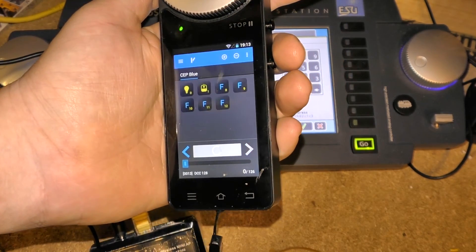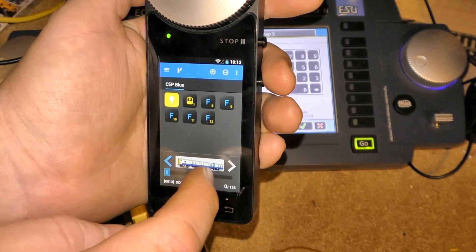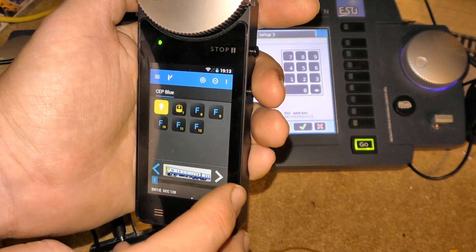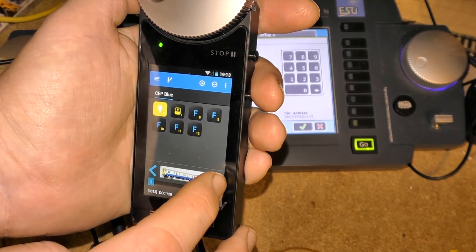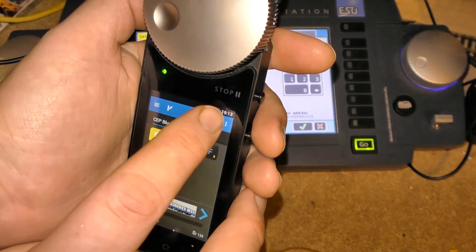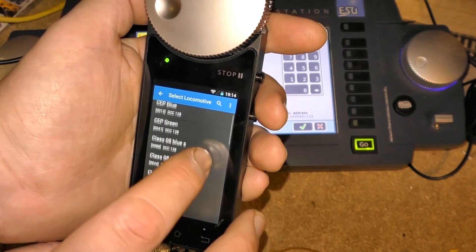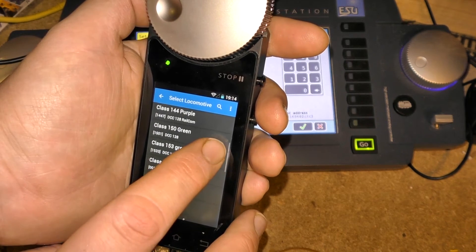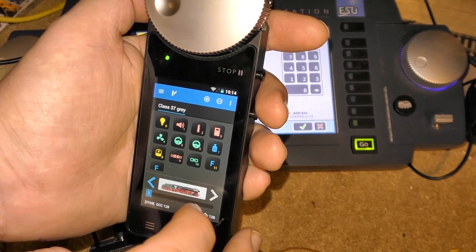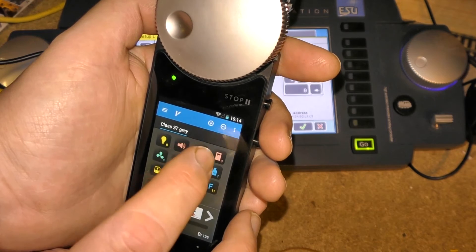As I just powered off it takes a few seconds to load, but you can now see I've got a full Wi-Fi signal. So let's see what other trains I can select. Press plus and you can choose another train to play with. So I'll take the 37 grey. I haven't changed his logo yet. So I'll toot his horn to show that he's working.